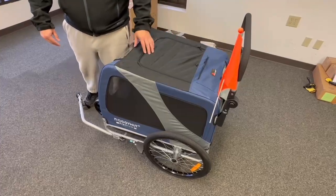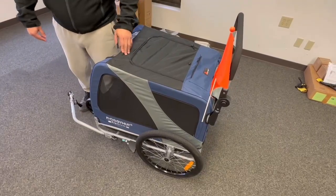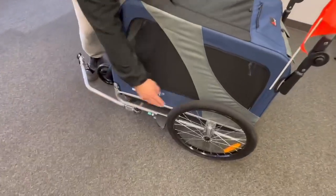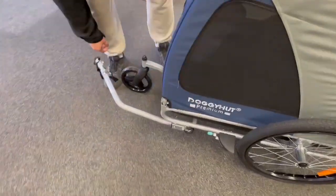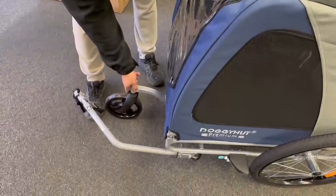In order to collapse the trailer so we can transport it or store it, we're going to need to remove the handlebar, the flag, the wheel, the tow bar, the crossbar up here, and the front wheel.